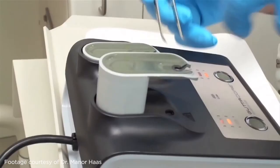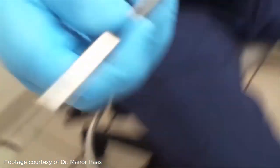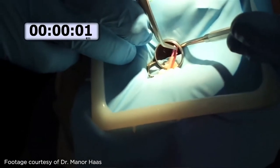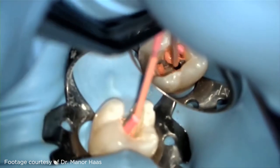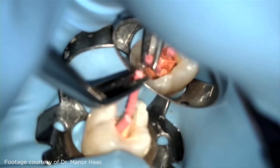My solution is to temper the GuttaCore obturator with standard settings and techniques. When the obturator is tempered, snap off the handle and use a small curved hemostat to place the obturator. Typically, I grasp the obturator with a small hemostat, snap off the handle, and then go right to the tooth.